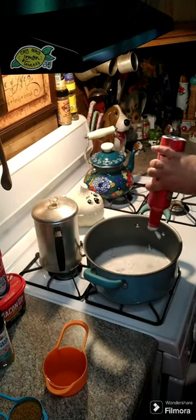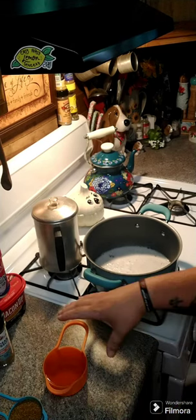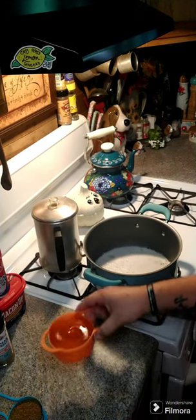This recipe is for two pounds of shrimp. Then you're going to need one cup of apple cider vinegar.